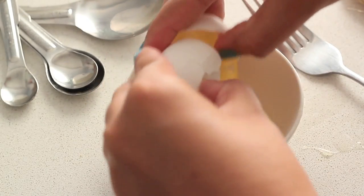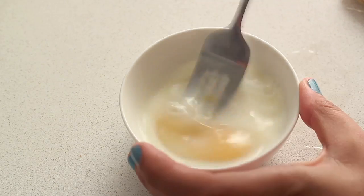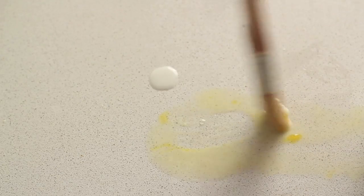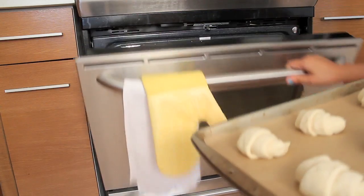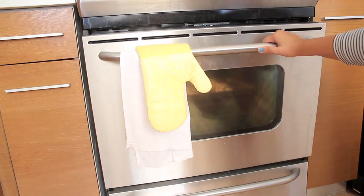For the egg wash — to give that nice shiny look to your croissant — it's just one egg with two tablespoons of milk, whisked together. Brush this egg wash on each croissant. Bake at 375°F until golden brown, approximately 30 minutes.